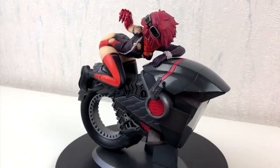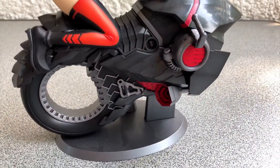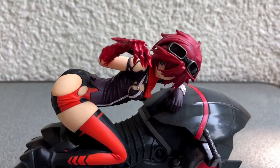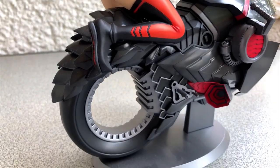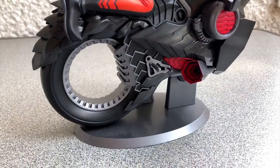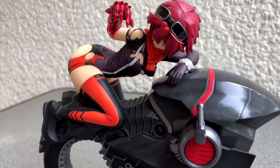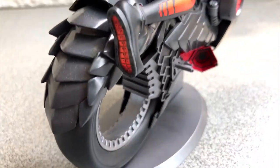And here we are. What is the final verdict? Is this a good figure? Well, it could be. The figure was very well done by a well-known company. But the missing part of the motorbike takes away much of the fun. Also, Blasreiter is an anime that everyone has probably forgotten about. That doesn't help either.